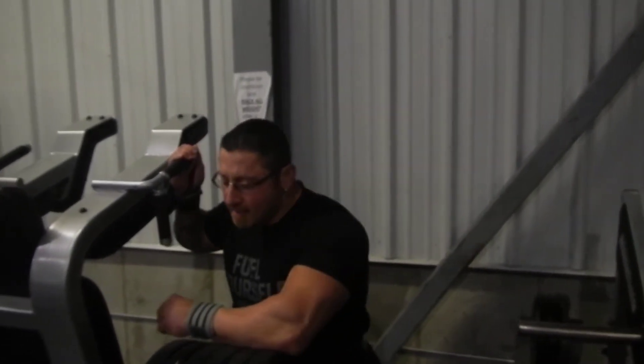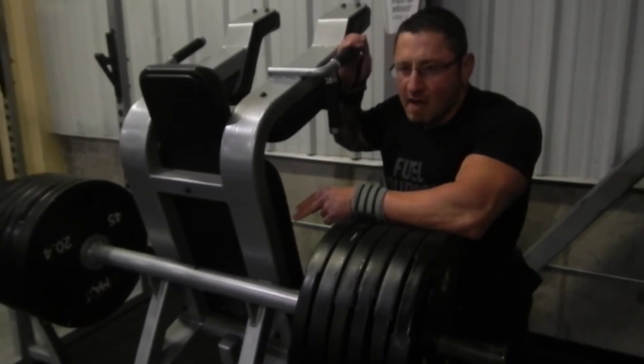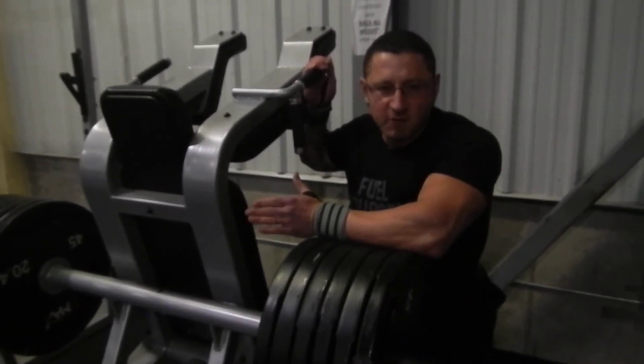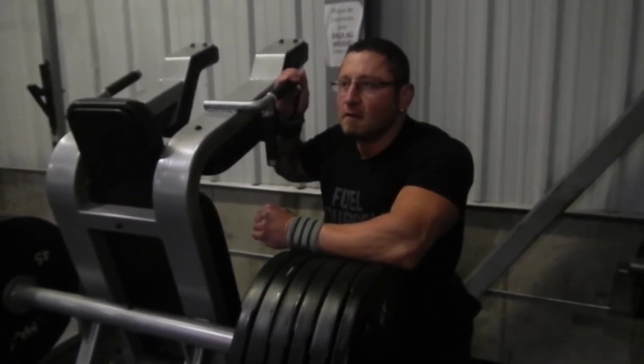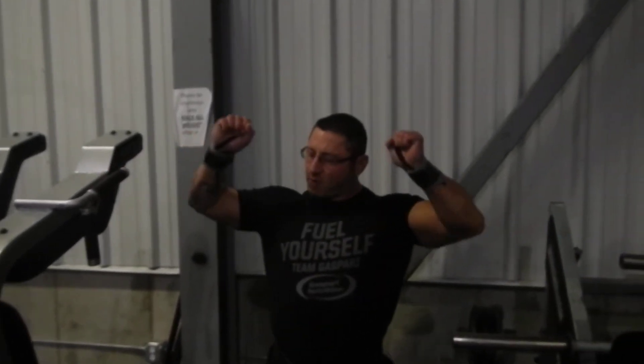What's up? This is a squat machine made by Precorp, but I'm always looking for different things to do in the gym because I've been training for 30 years. Today I was thinking about doing heavy dumbbell presses, but then I said, here's another way to do shoulder presses.